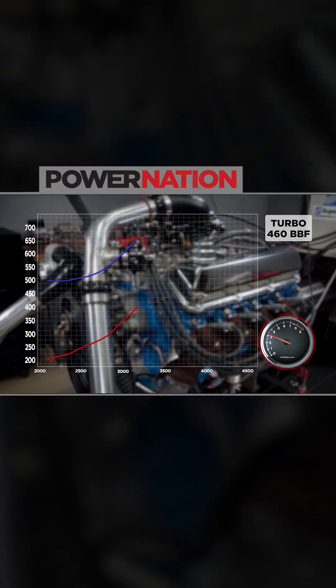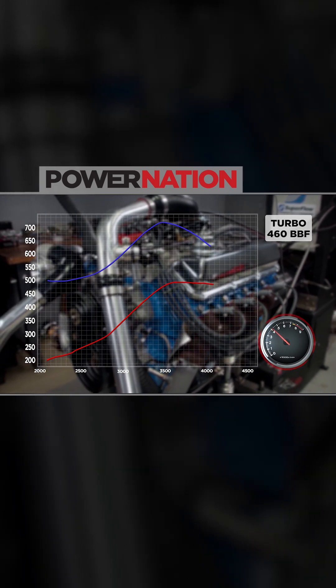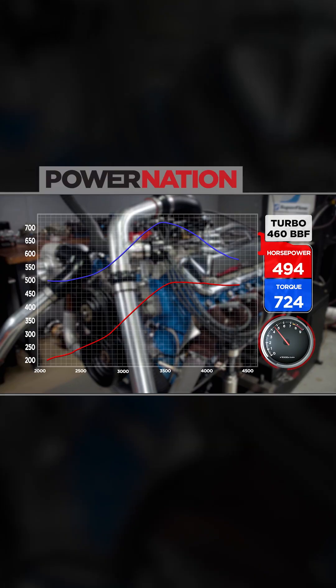What a load in. There she goes — they broke 700 pound feet! What the hell? Oh my god, oh my gosh. Nice job. Great success!